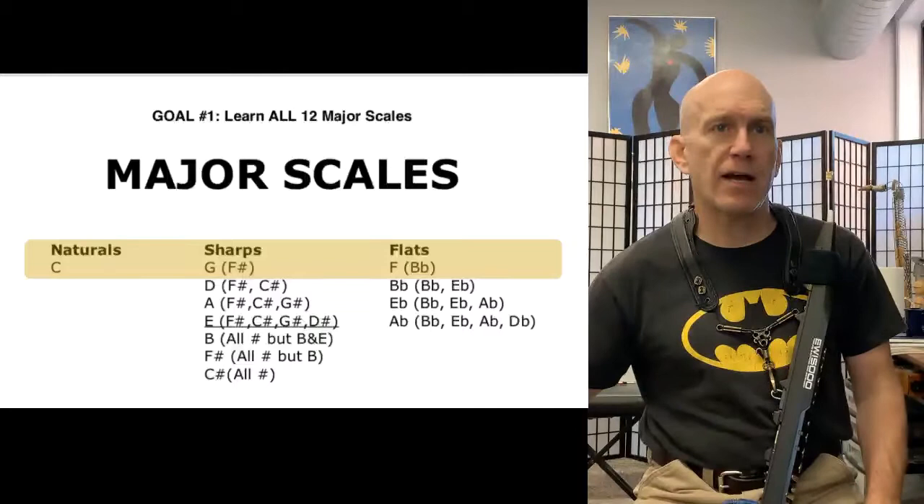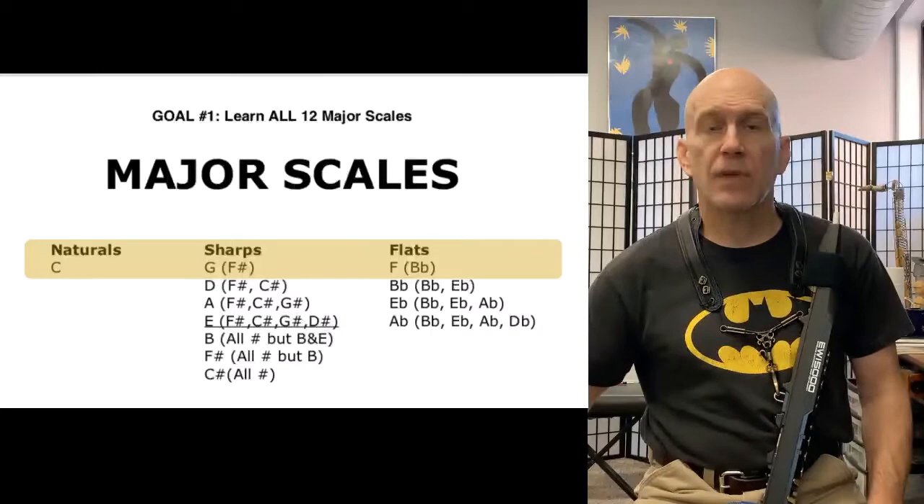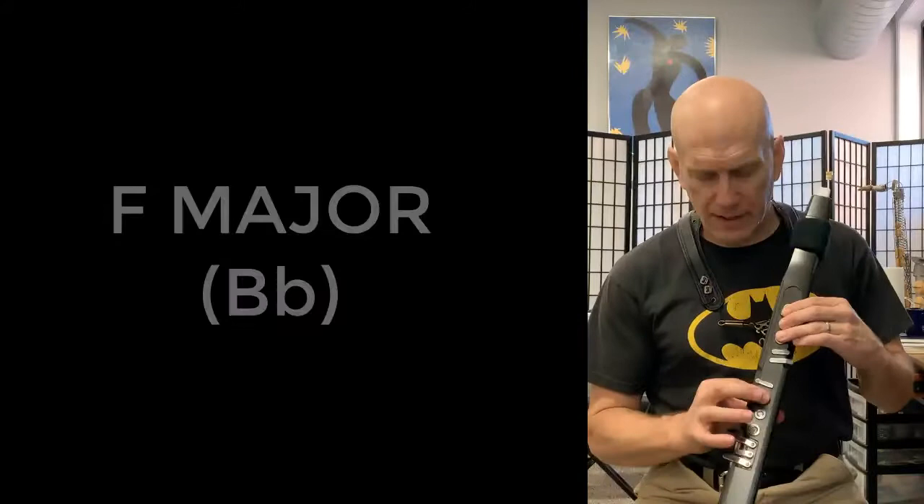So right now it would be the C major scale in the natural category, the G major scale in the sharps, and the F major scale as of today in the flats.